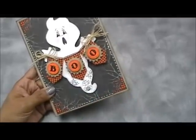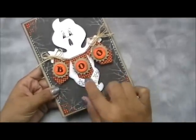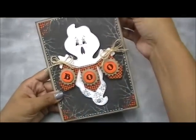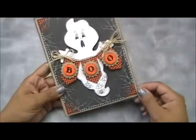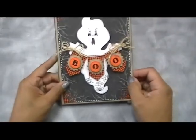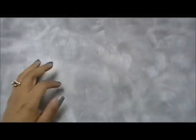I used my All Around Halloween set to put the little webs and the spider on. There's a background stamp that comes with the set, and I used the houndstooth. I'm so addicted to this now. Instead of wasting ink on the whole orange paper, I only stamped it in the four corners with the houndstooth pattern. Isn't that super duper cute? I'm so happy with this one.